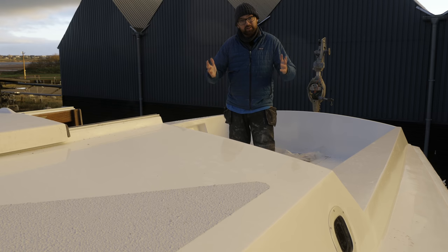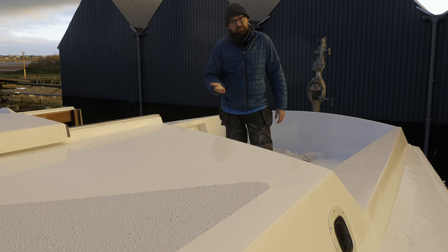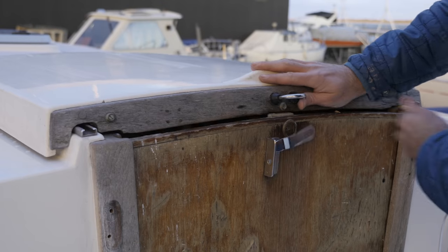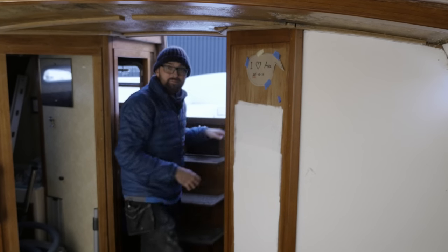Up until a few months ago the steering pedestal was mounted right here. In this video I'm gonna open up the steering pedestal, take a look at the innards and decide its fate. Ever since removing it, it's been hiding here inside the boat. From what I've been told it's either a Cobra 4 or a Cobra 4R.